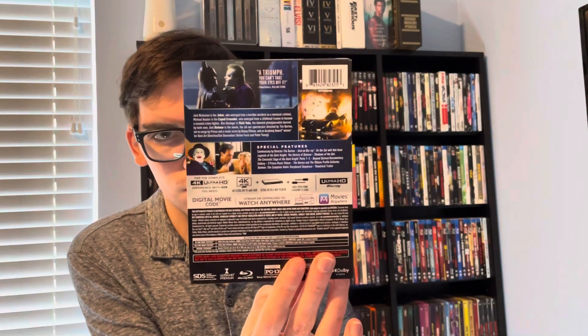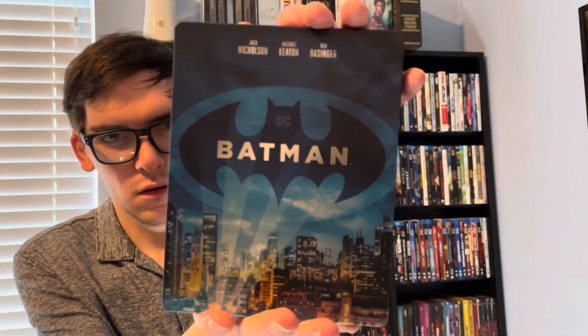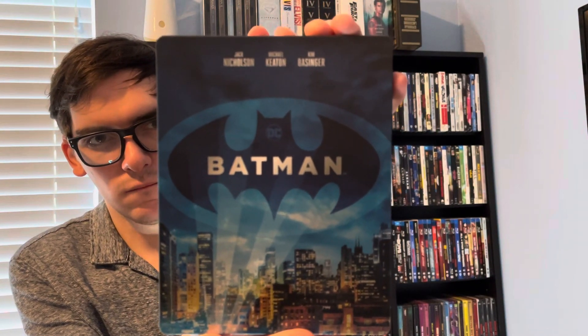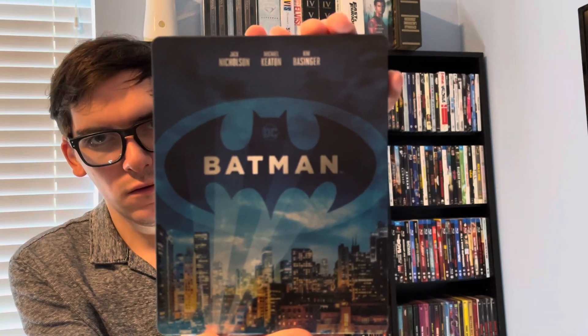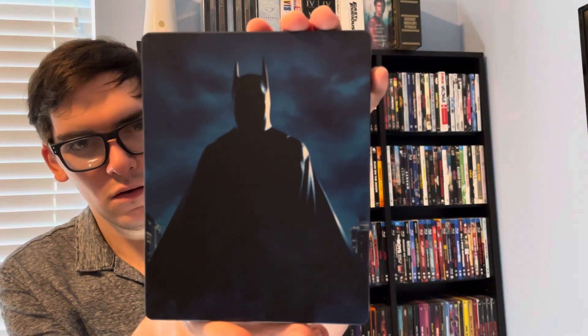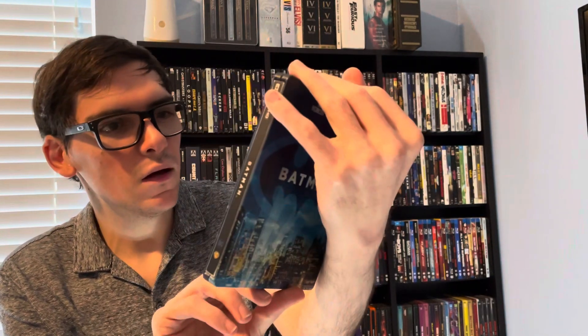J card. Okay, so here's the front — beautiful with Gotham City and the bat signal. And then here's a cool back; the back artwork is awesome. There you have Michael Keaton's Batman kind of in the shadows.